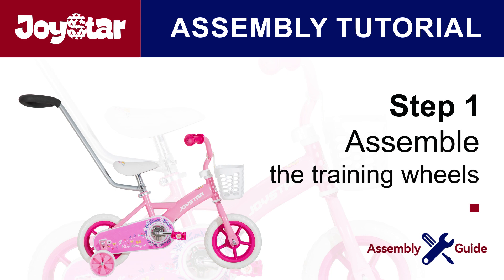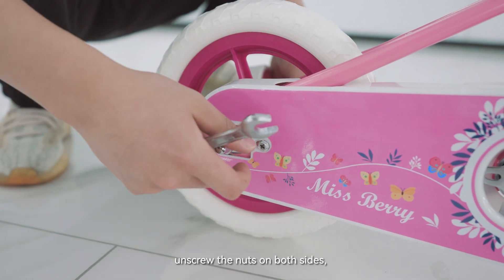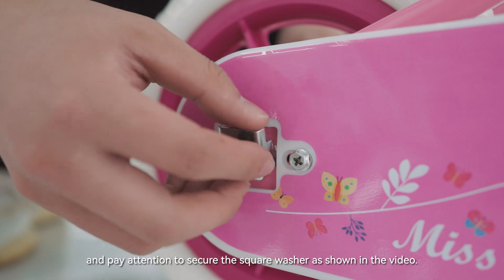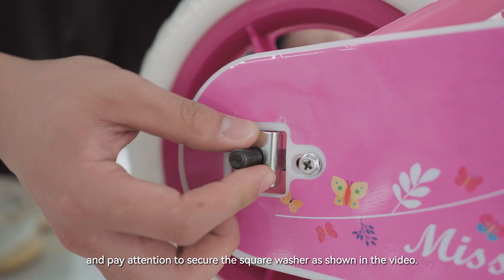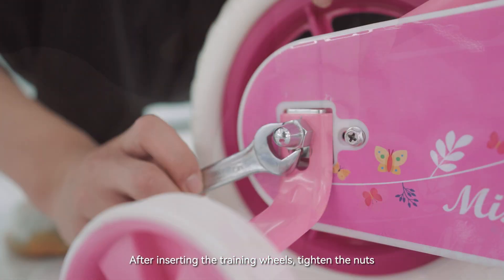Step 1: Assemble the training wheels. Unscrew the nuts on both sides, and pay attention to secure the square washer as shown in the video. After inserting the training wheels, tighten the nuts.